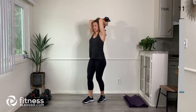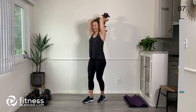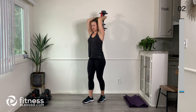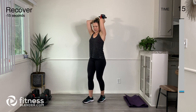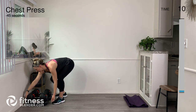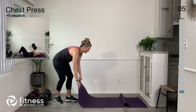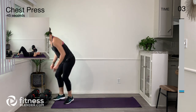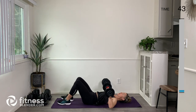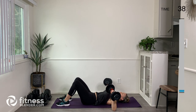Almost there — triceps should be burning right about now. Go ahead and engage the belly one more time and breathe. Next, we're going to quickly get down to the floor. Go ahead and adjust your weights and lay out your mat. We're going to do a chest press here — arms up and then straight back down.